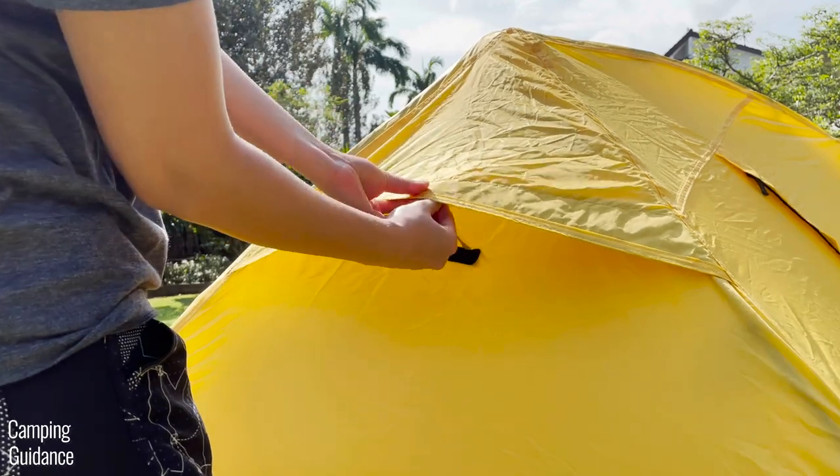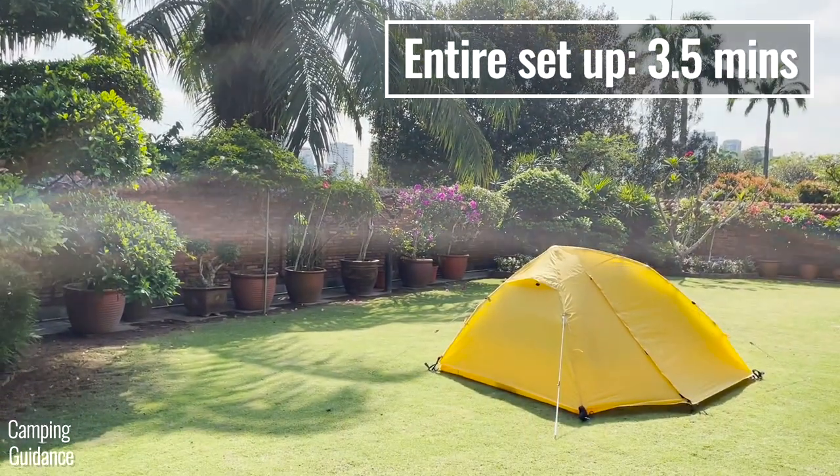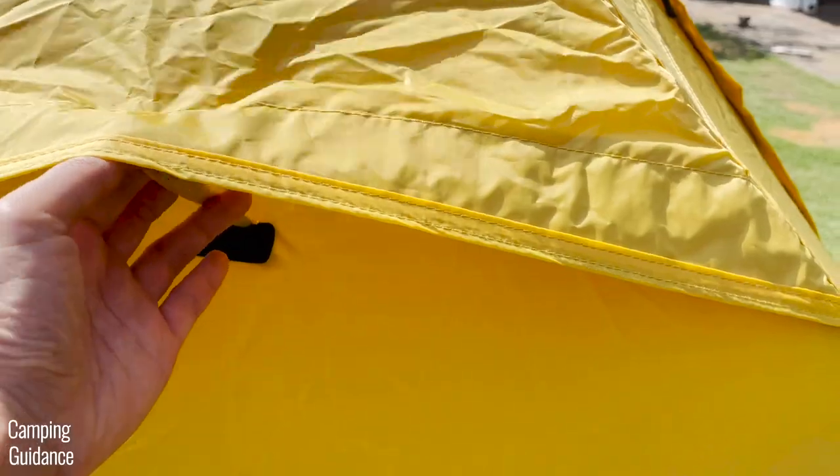Finally, open the rainfly vent at the back of the tent. This will all take another two and a half minutes, so altogether the entire setup will take about three and a half minutes. If you don't use any of the stakes and guy lines, you can save yourself one and a half minutes.